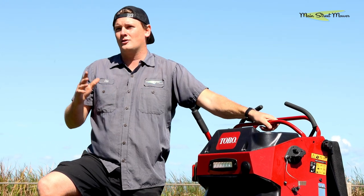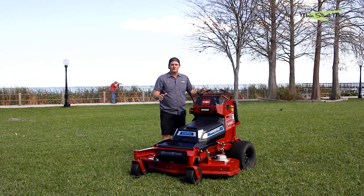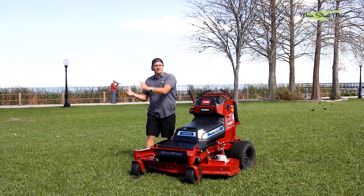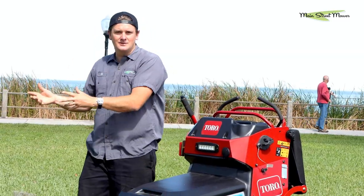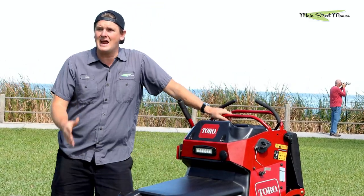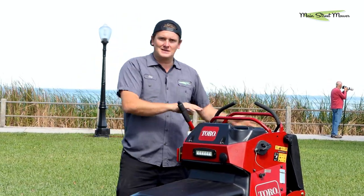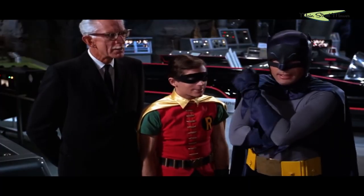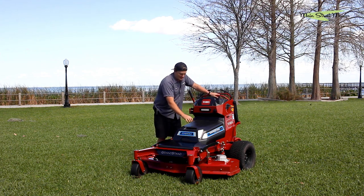Toro is a company that backs their brand really well, and they've been making mowers for over a hundred years — they understand mowers. You have other brands like Greenworks and Mean Green that are battery companies trying to build a mower. Toro built the best Grandstand, the best zero-turn stander on the market, and then converted it to battery. They'd already figured out the best ergonomics, stance, deck, everything — and then they said let's put the best battery on it. I believe they've absolutely accomplished that.